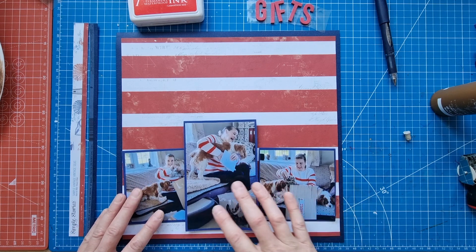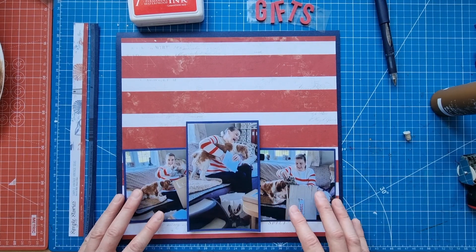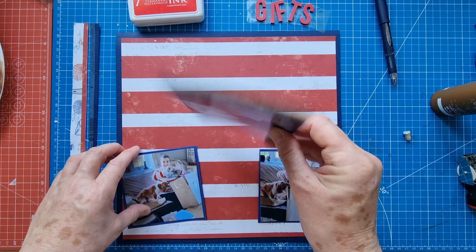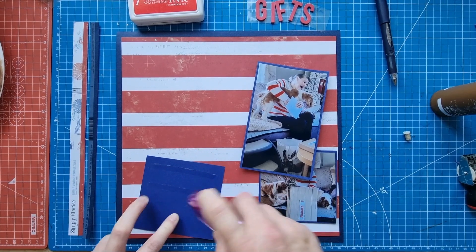I've got a four by six photo here and two four by four photos. If you're someone who likes to scrap multiple photos in different sizes on a layout, this could be the one for you. I've mounted the main photo on foam and I'm going to pop the other two photos down flat to the page.